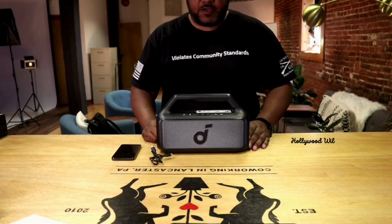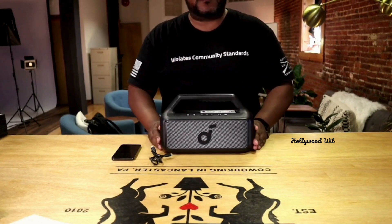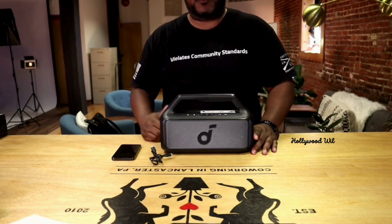All right, so now we got everything out of the box. This is super light. A couple of things that I want to mention: 24 hours playtime, which is awesome. Literally, you can play this all day.